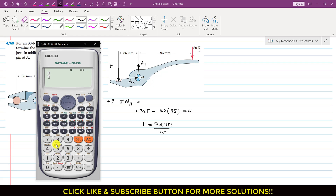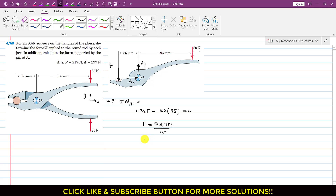So this gives us approximately 217 newtons. So we can write that force F is approximately 217 newtons. This is the force that is applied by this rod on this part of the plier. As a reaction, the same force of 217 newtons will be applied by each jaw of this plier on this rod.